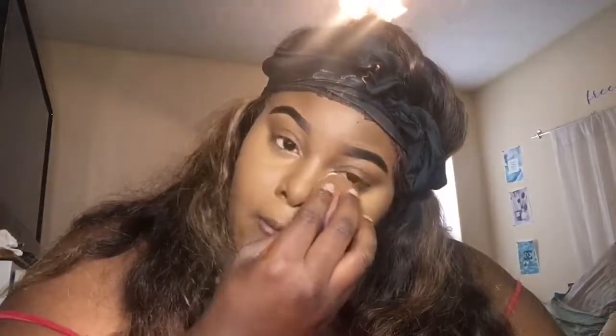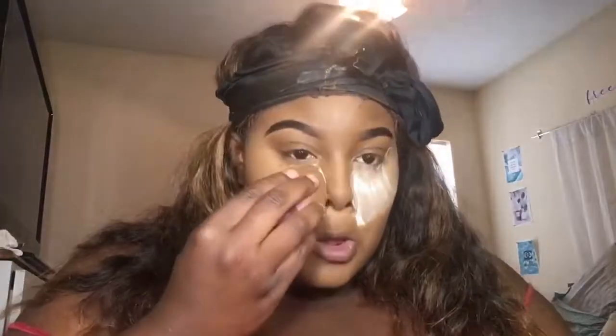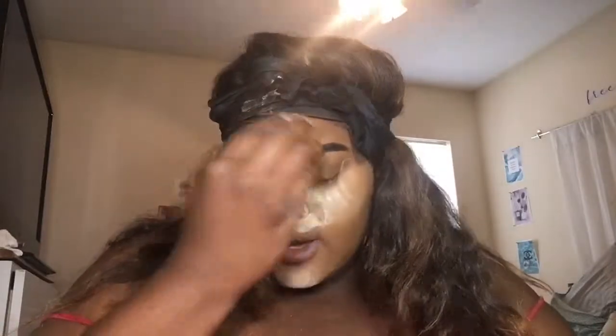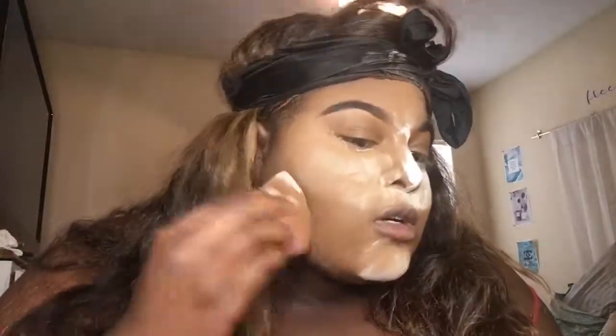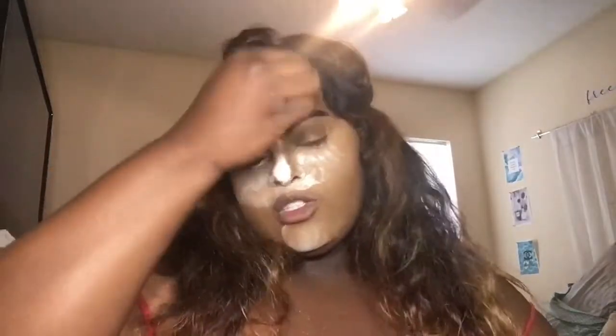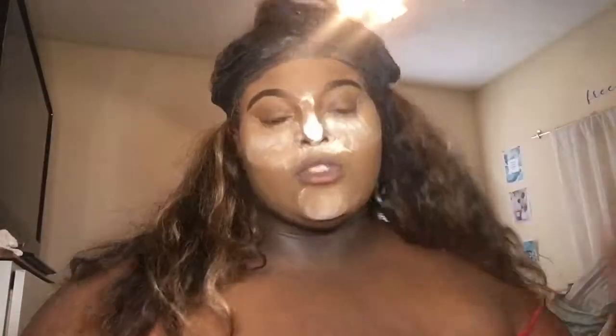Now I'm about to bake my face. On game day I make sure I bake my face heavily and use a lot of translucent powder, because you have to make sure your makeup stays the whole game. Whatever excess powder I have on my beauty blender, I go ahead and blend that out on my face as well. Then I'll let that sit for a minute while I prepare my lashes.